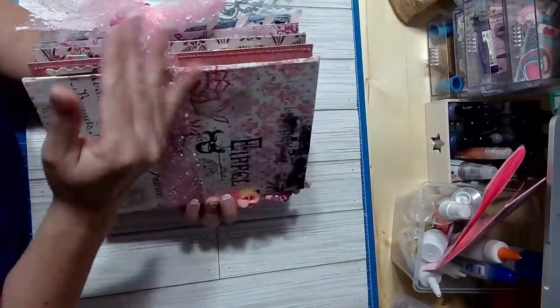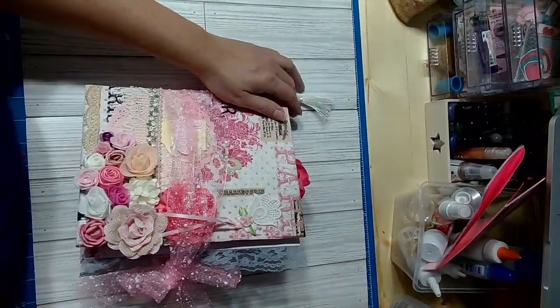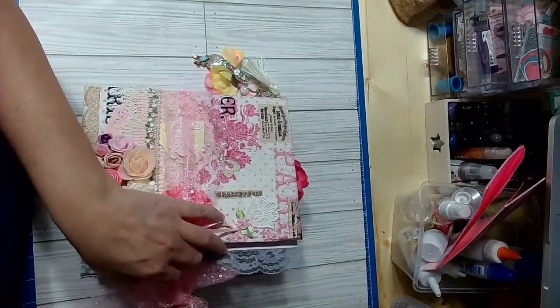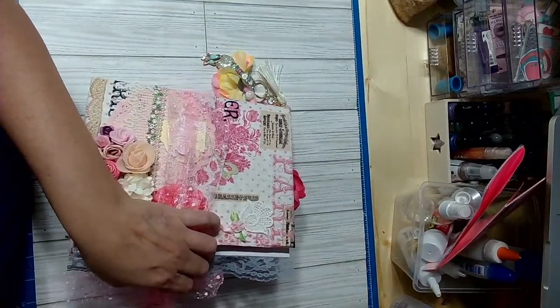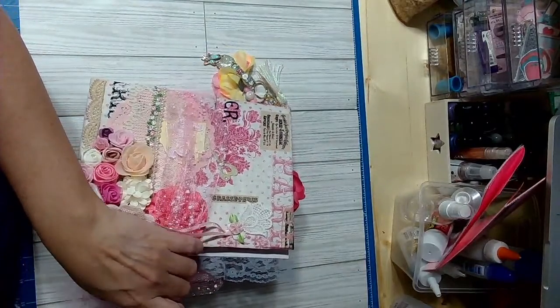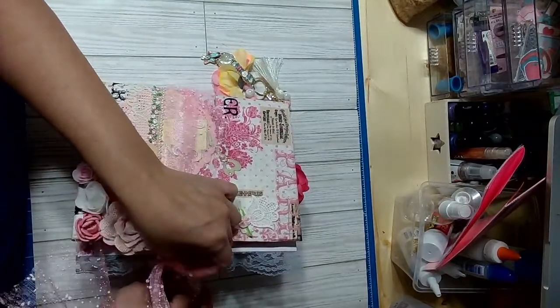I decided not to add anything to the back — just leave it as is. I was wanting to add my information there, but I'm probably going to mail this Tuesday. I need a proper box because I don't think my current one will fit it.